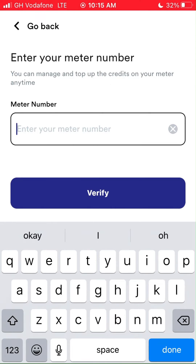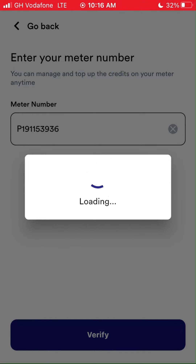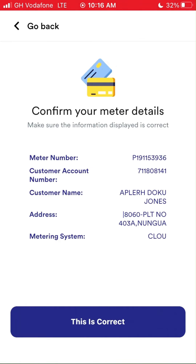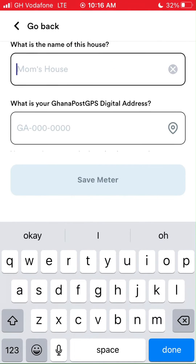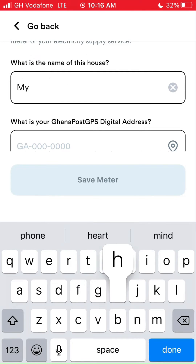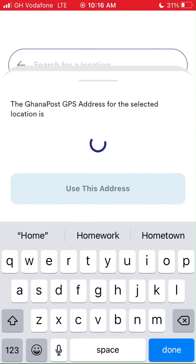Type out your meter number and tap on the Verify button when you're done. Confirm the customer name and meter number again before tapping on the 'This is Correct' button. Check it well, or else you might buy the prepaid for someone else. You can use any name of your choice — I prefer 'My Home.' Make sure your location is on, and the app will assign your current location by tapping the location icon. Tap on 'Use This Address.'